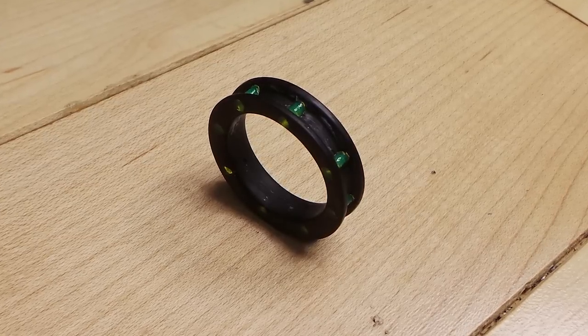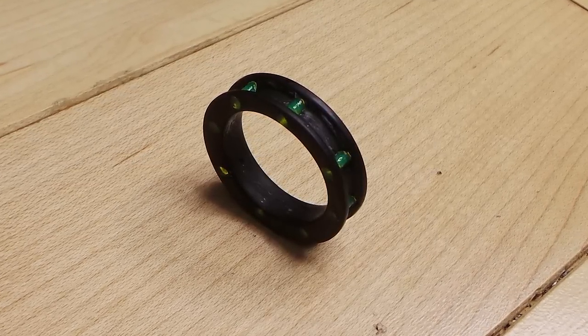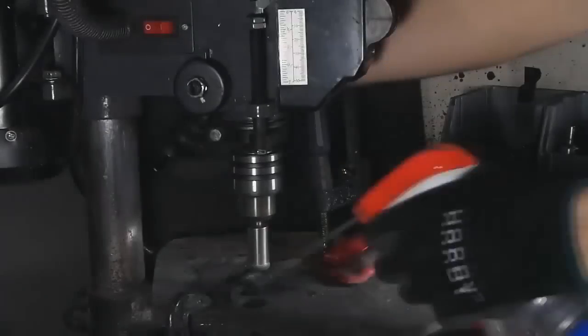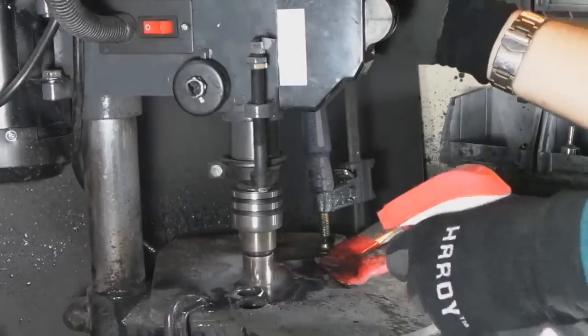Hey guys, in this video I'm going to be walking you through the process I took to make a ring design that I've been wanting to try out for a little while. There's multiple ways to do it and this design turned out a little rough just because it's my first time, so there's a few improvements you could make, but I'll just show you the way I did it.